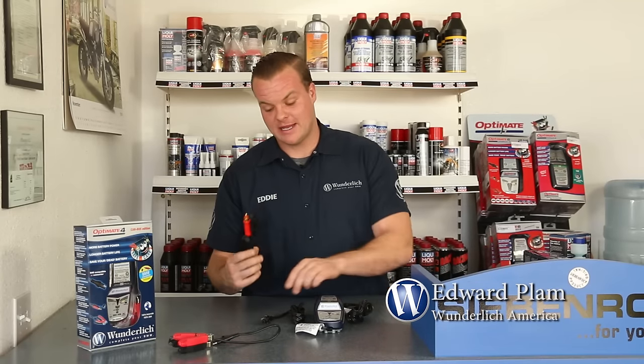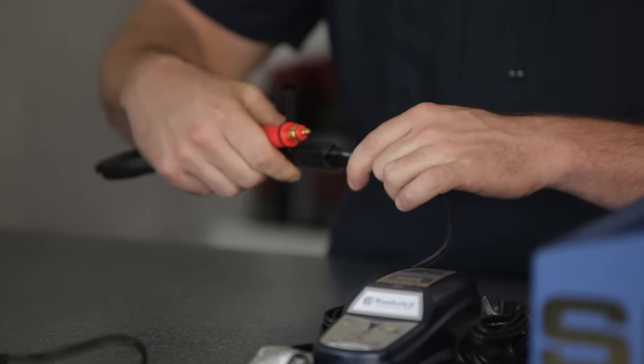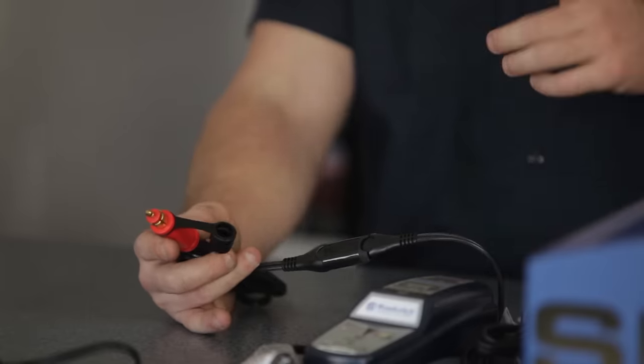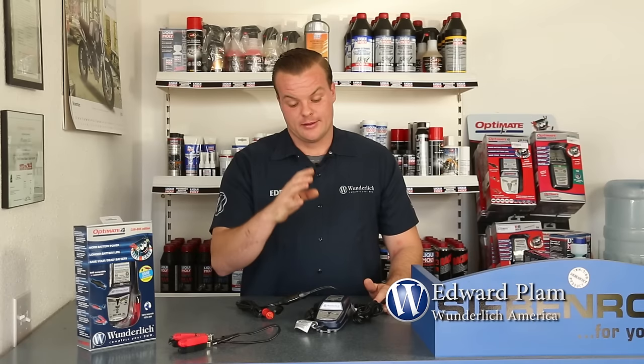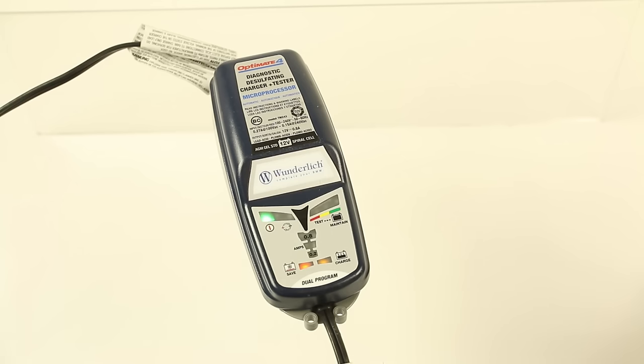The kit comes supplied with our DIN outlet that hooks into the end of this SAE cord. Out of the box, this charger is already programmed for CAN bus systems, so you simply hook it up and plug it into the bike. Sometimes you have to turn your key on, but most of the time the charger will communicate with the battery. It'll go through a couple of diagnostic phases and give the battery exactly what it needs. If your battery is dead, it'll go through a desulfating process and completely rejuvenate most batteries.